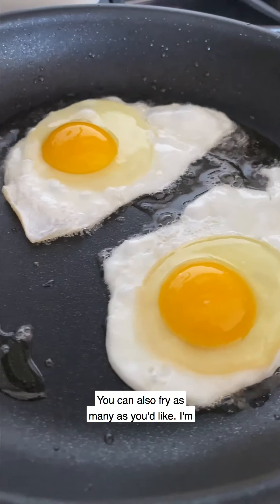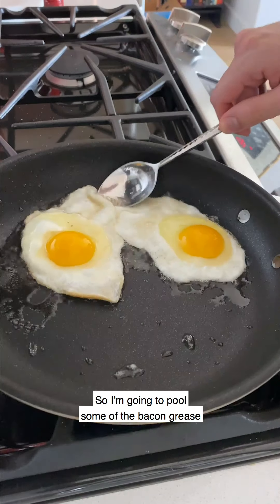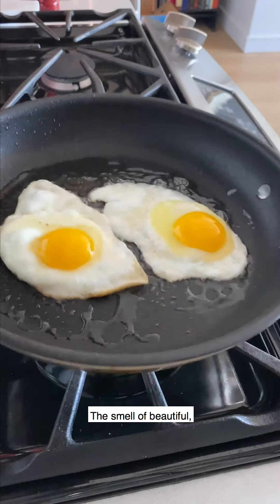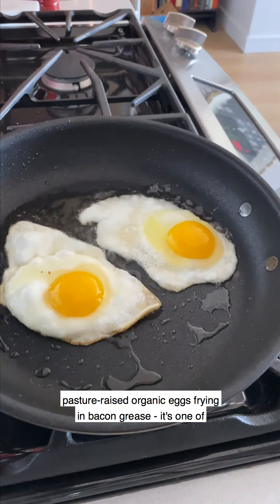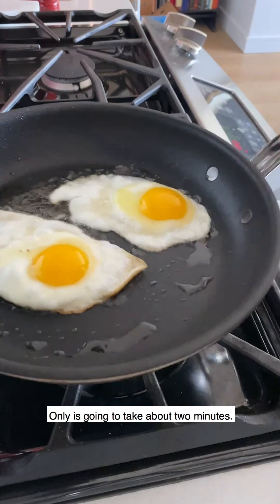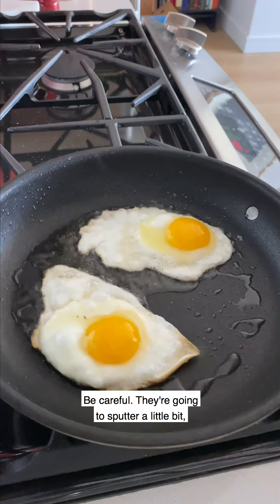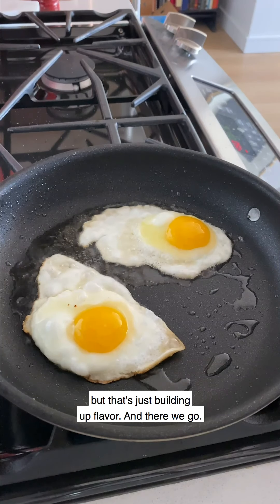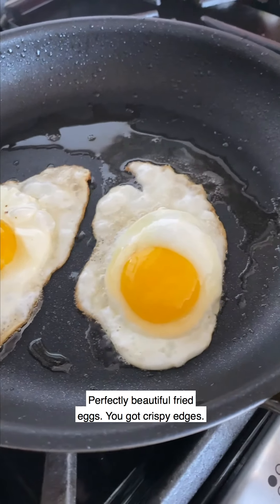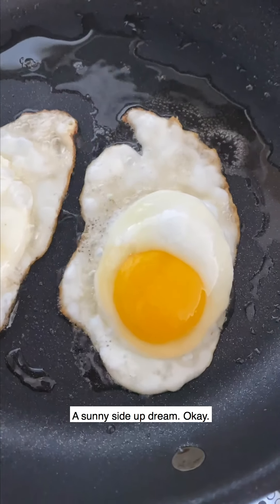You can also fry as many as you like. I'm actually going to start basting the whites — pulling some of the bacon grease right over the whites there to help set them. The smell of beautiful pasture-raised organic eggs frying in bacon grease is one of my favorite smells in the morning. It's only going to take about two minutes. They're going to sputter a little bit, but that's just building up flavor. Perfectly beautiful fried eggs — crispy edges, yolks that are still nice and runny. Sunny side up dream.